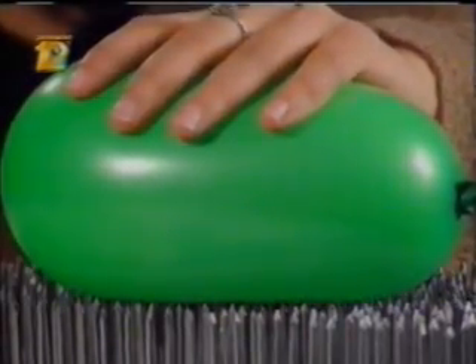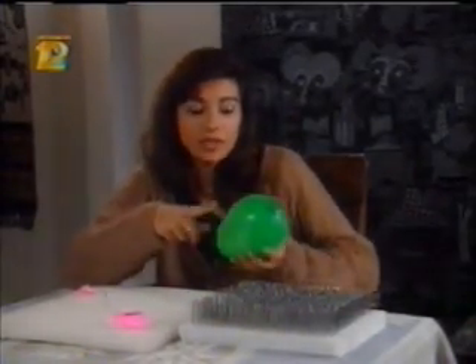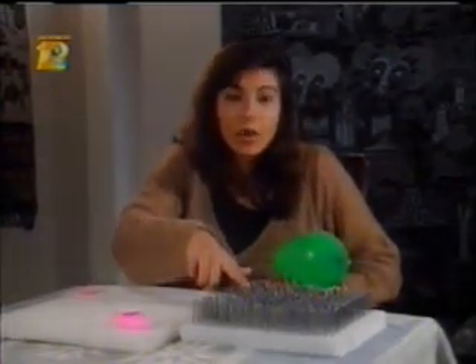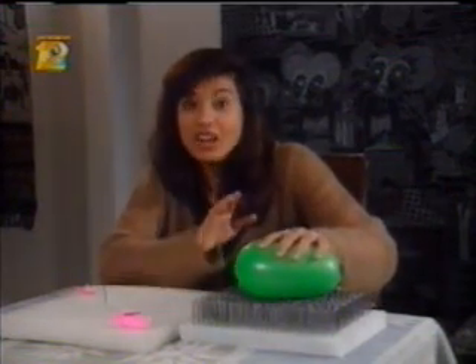Why is this? Well, with one nail, the force is concentrated on one tiny spot on the balloon. With a bunch of nails, the force is spread out. Each nail only applies a small amount of pressure on the balloon — not enough to actually puncture it. It's the exact same thing that happens when you lay on a bed of nails.